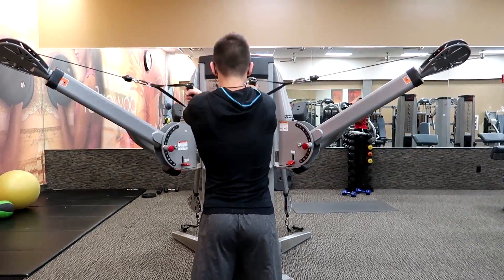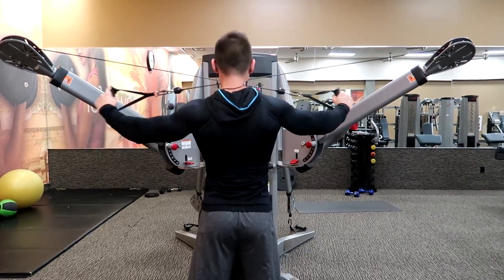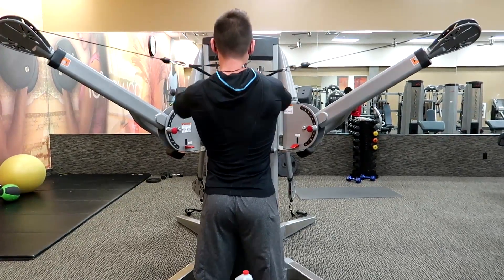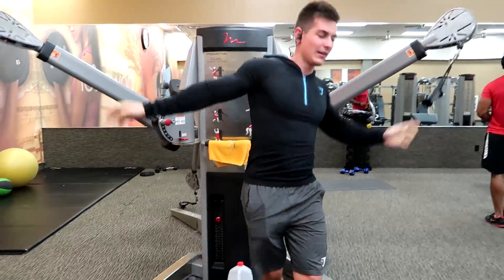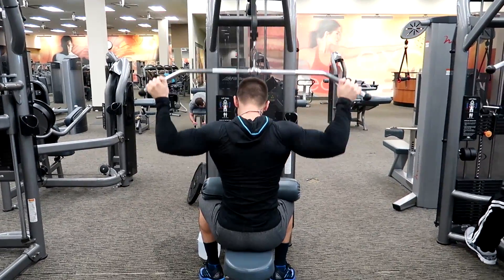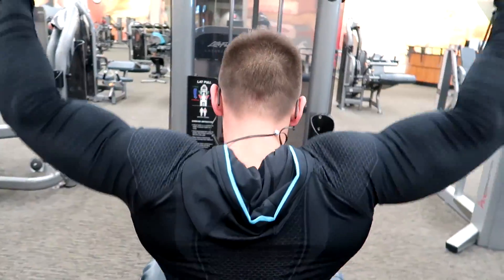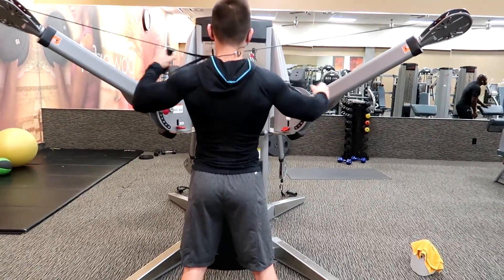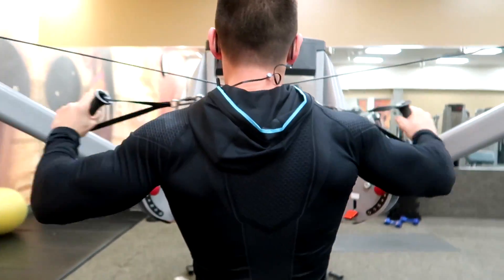We superseted that rear delt cable exercise with another rear pull-down on the machine. You can also superset a pull-down behind the neck with a pull-down in the front — lats to rear delts. On this workout we really focused on deadlifts, a bit of lats with the superset, then straight to rear delts. We didn't do many other exercises. It's nice to change it up, because when you've been working out for four or five years you get used to the same workouts — it's always important to throw your body a curveball. For super sets, I'd say don't rest more than a minute between sets; keep it to 30 seconds to a minute and get straight into the next exercise.